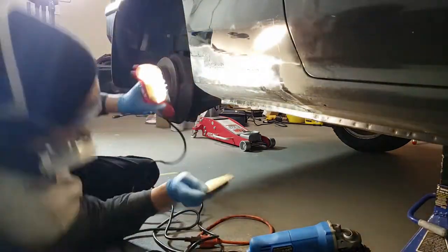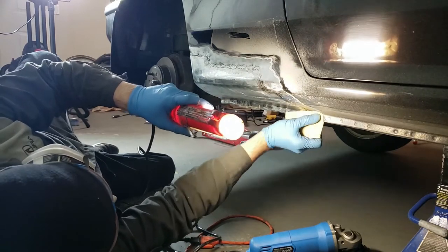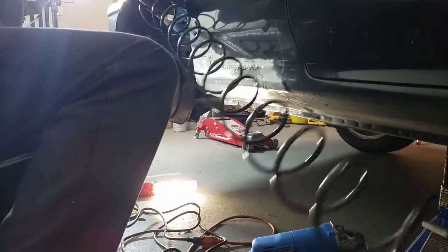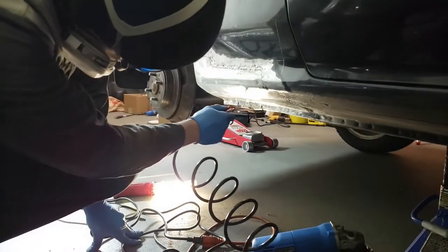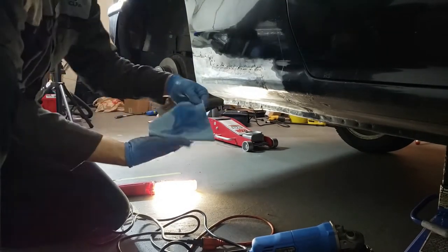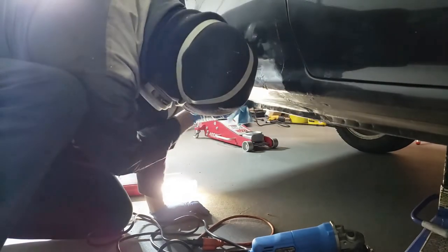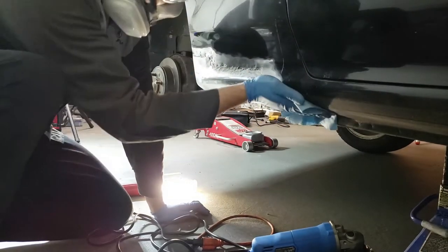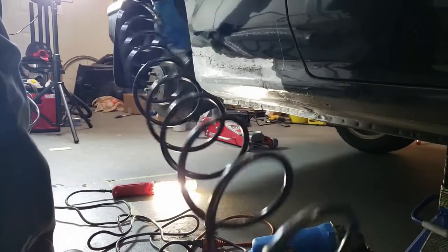I'm switching over to hand sanding in those areas where the orbital sander didn't hit. Then it's time to blow all the sanding dust off with compressed air. Now I'll wipe down the panel with some isopropyl alcohol, followed by another quick session with compressed air.